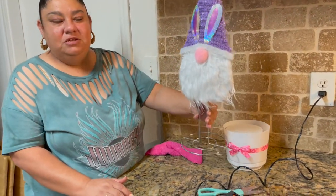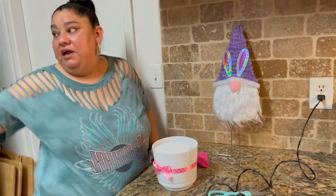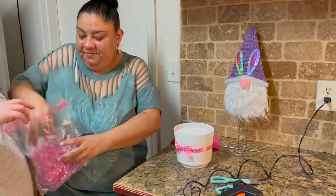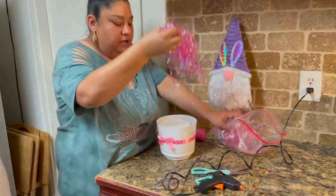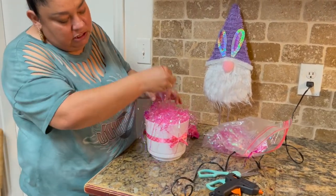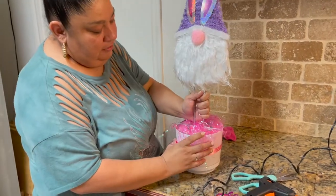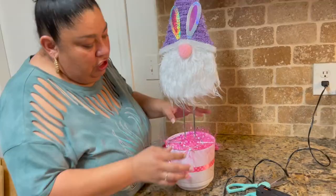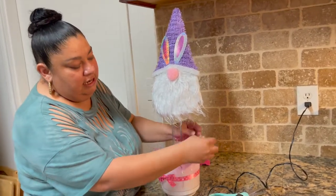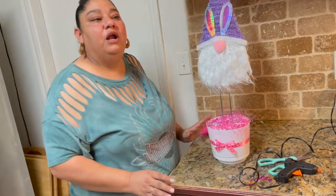Now I'm going to go ahead and get some pink grass — Juliette is going to get it; that's why I painted because she's my helper. I'm going to put some in the bottom, just to make it presentable. Then we're going to put this right inside of there. You can glue the gnome down if you want — I'm not going to, just in case I need to use it for something else, but he's sturdy in there.